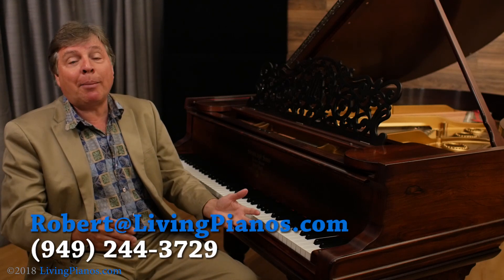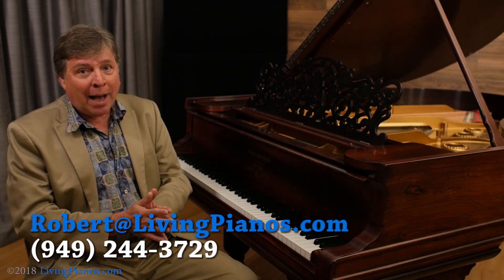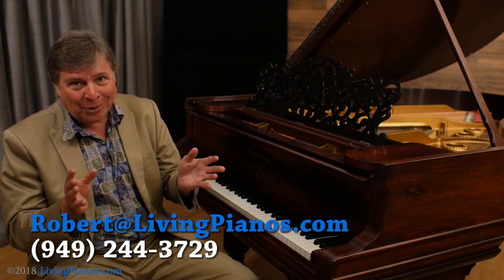Great question — keep them coming in. Again, Robert at livingpianos.com, your online piano store. Thanks so much for joining me.